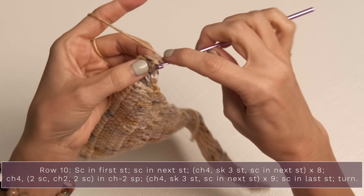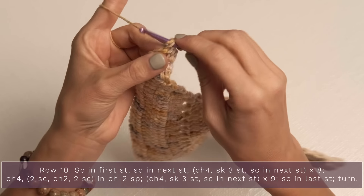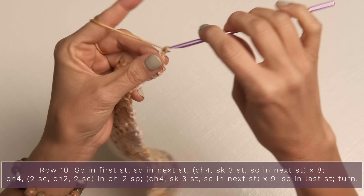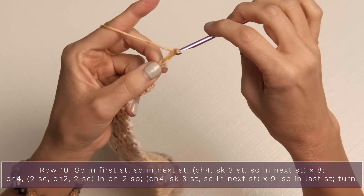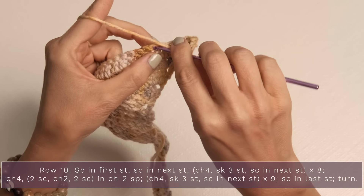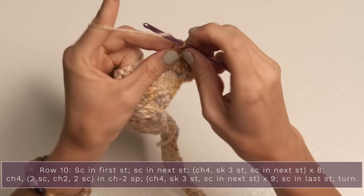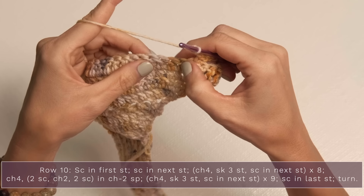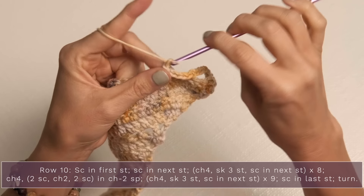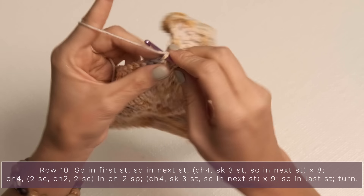For row 10, turn and single crochet into the first two stitches. Now repeat eight times: chain four, skip three stitches, and single crochet into the next stitch. So that pattern is chain four, skip three, single crochet - and we're going to do that eight times across to the center of the row, creating beautiful little lacy chains that we'll work our diamonds into.